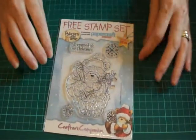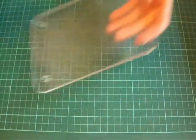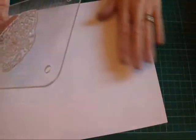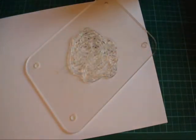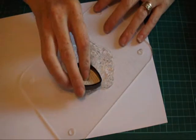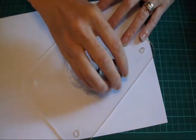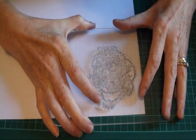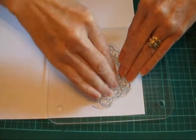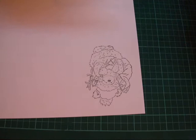It's a Popcorn Bear from Crafter's Companion. Because he's quite large I've got some super smooth white card, and I have my Memento ink because I'm going to be colouring in with my Copic markers. So I'm just going to stamp him out — really press on to get an even coverage — and then take it off and there he is. Absolutely lovely.